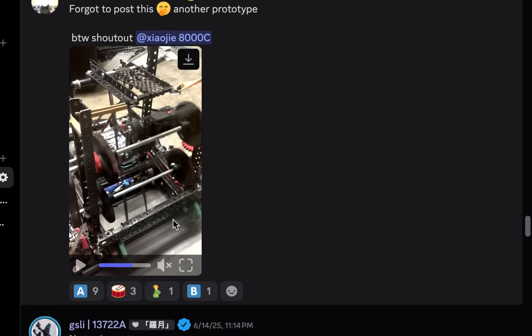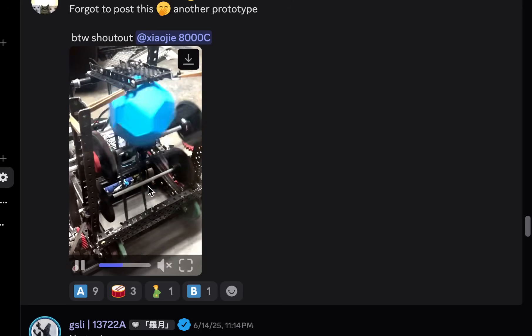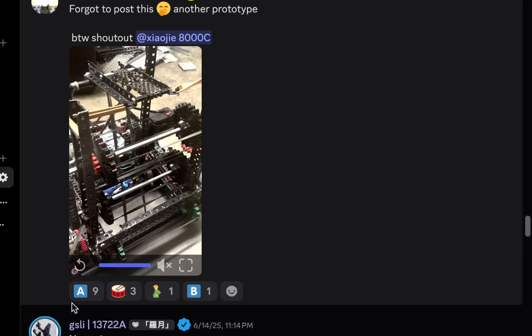They're running screw joints on the bottom as well, which is really nice because that shows us that you can actually run screw joints without the friction being completely destroyed. So if you're still deciding between screw joints on the bottom layer or a regular motion shaft, you can totally consider screw joints - it doesn't screw up the friction nearly as much as I thought. I'm giving this one an A-tier as well.